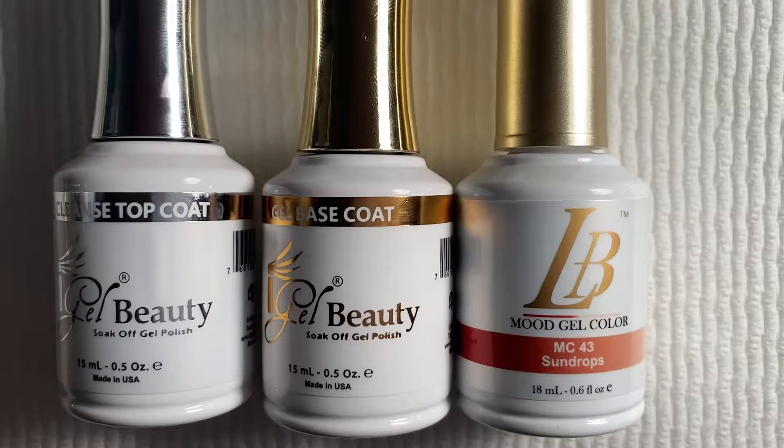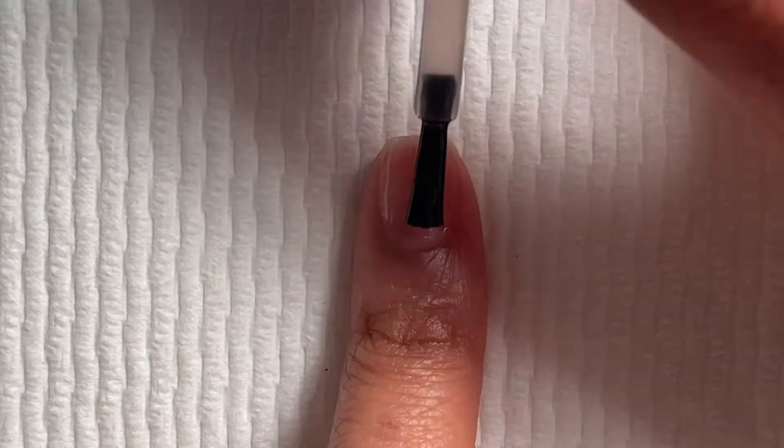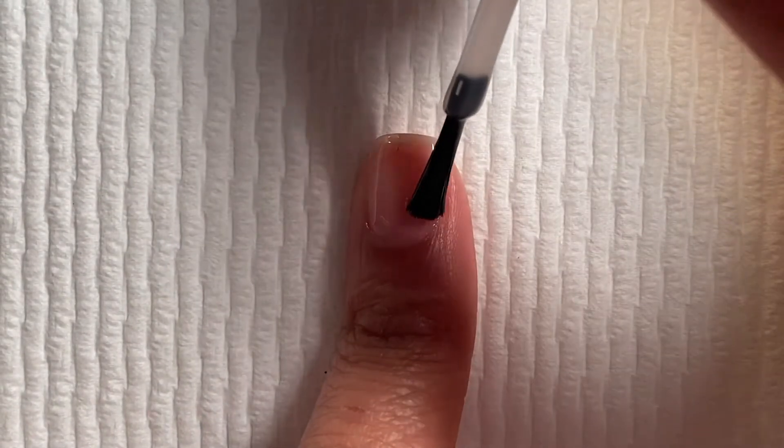Now let's jump right into this tutorial. The products we'll be using are from the brand Byal Gel Beauty. We'll be using their base coat, top coat, and their color called House of Chores, which is Sun Drop.